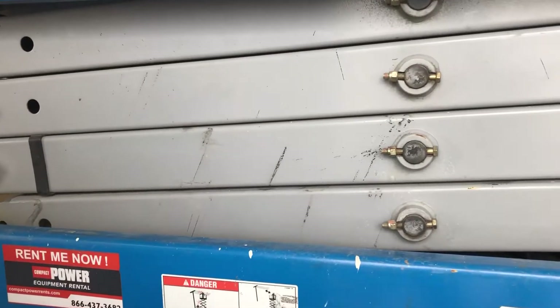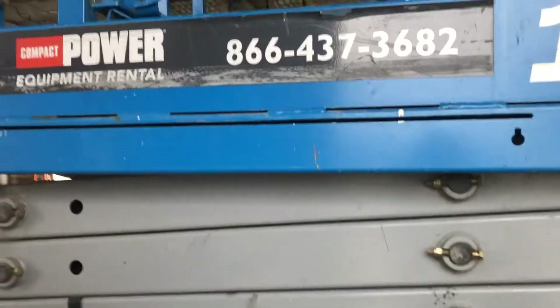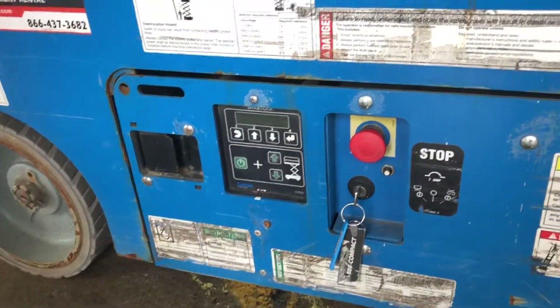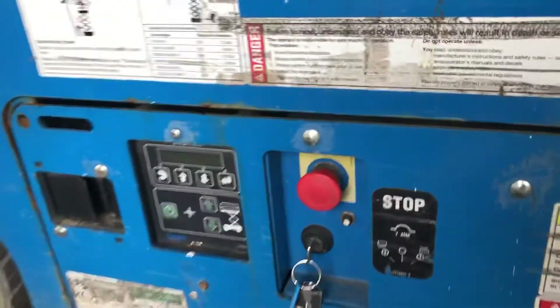Okay ladies and gentlemen, so basically today we have what is called a scissor lift, rented from Home Depot. The way to operate this thing according to the instructions is your best bet, but if you're not sure, you can always call the phone number on the side of this thing and it can help you out.